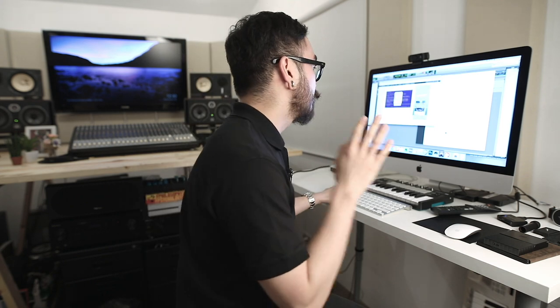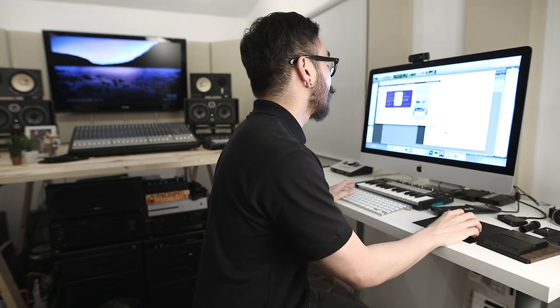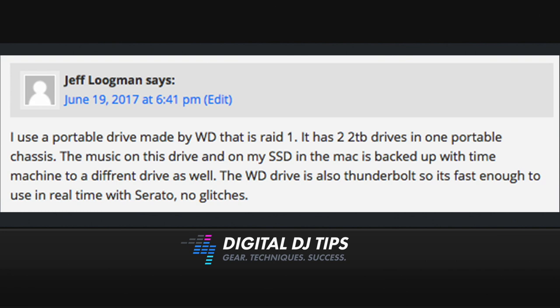Our next answer comes from Jeff Lugman. He says: I use a portable drive made by Western Digital that is RAID 1. It has two two-terabyte drives in one portable chassis. The music on this drive and on my SSD and Mac is backed up with Time Machine to a different drive as well. The Western Digital drive is also Thunderbolt, so it's fast enough to use in real time with Serato, no glitches. Thank you for that, Jeff.